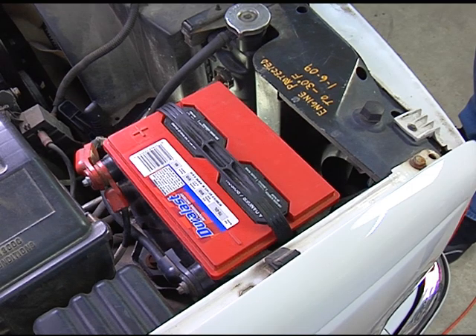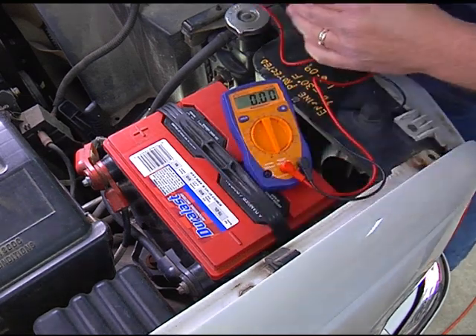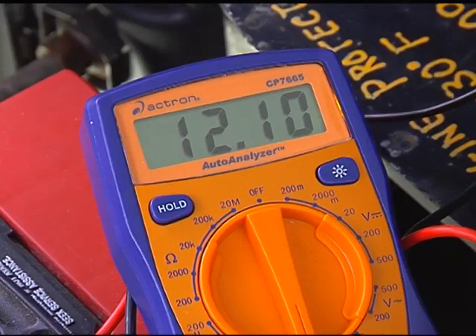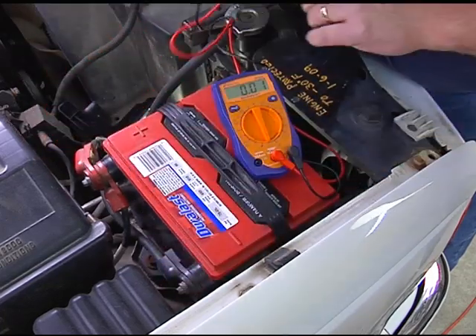The first step is to measure the voltage from the battery using a digital voltmeter. This will give us a reference for our voltage drop test that we will do later. Our battery is giving us about 12.4 volts. We will note that and continue with our electrical diagnosis.